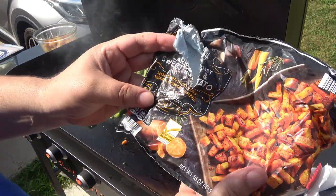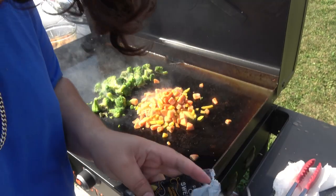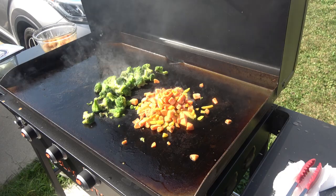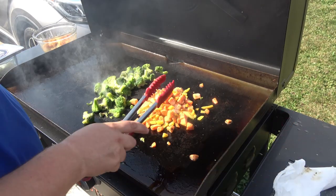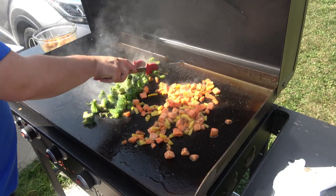This is seasoned with sea salt, garlic, rosemary, brown sugar, and pepper. We're going to see how that is. It sounds good. I'll just go ahead and spread them all around.